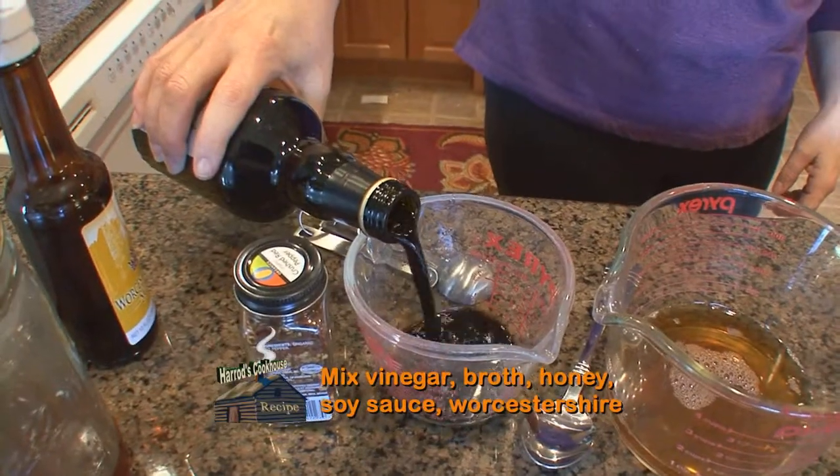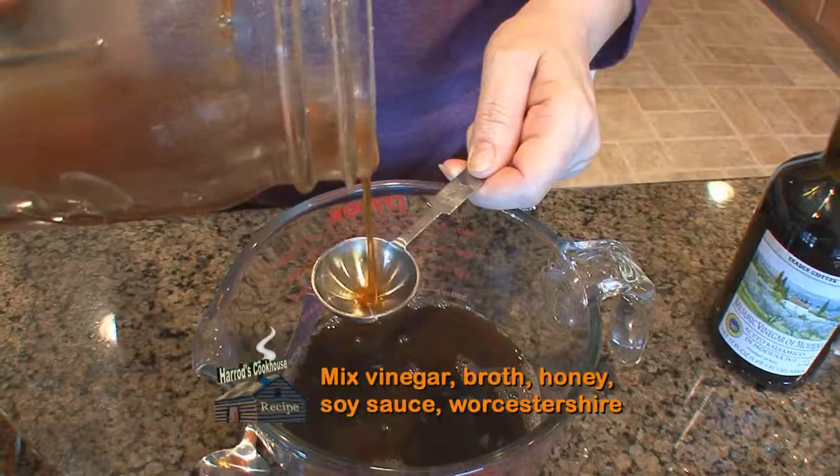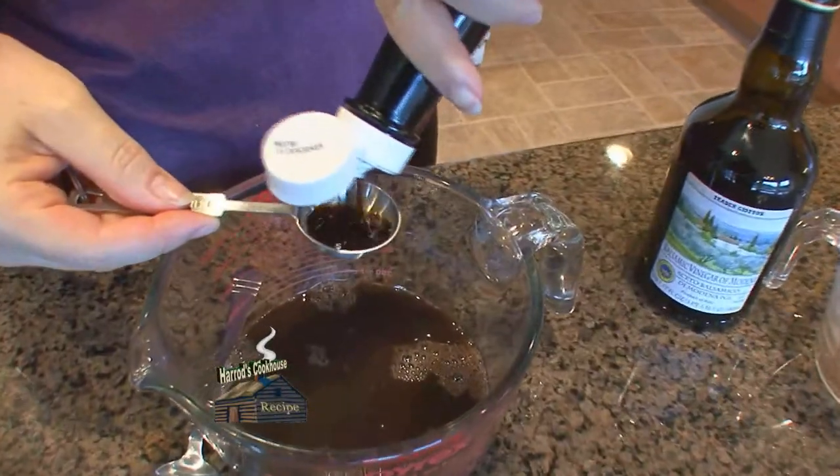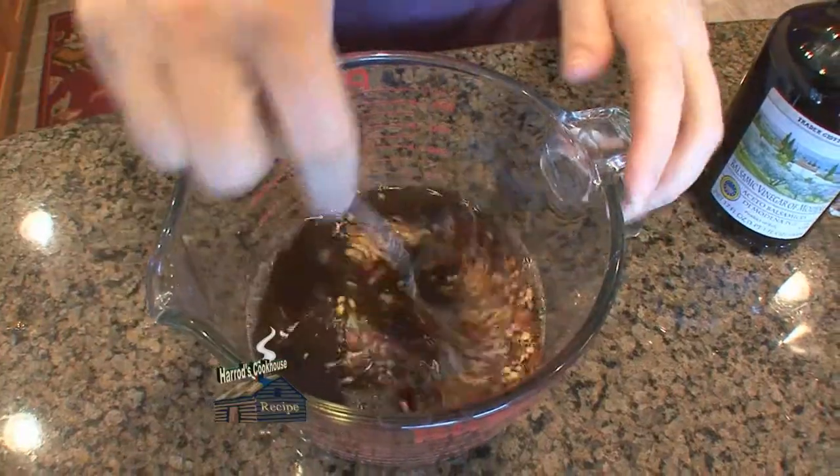Mix a half cup balsamic vinegar and half cup beef broth with one tablespoon each of honey, soy sauce, and worcestershire. Add about a tablespoon of red pepper flakes.